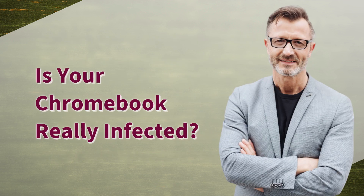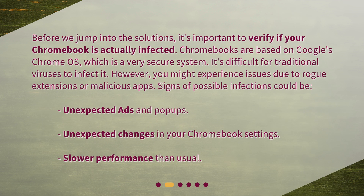Is your Chromebook really infected? Before we jump into the solutions, it's important to verify if your Chromebook is actually infected. Chromebooks are based on Google's Chrome OS, which is a very secure system. It's difficult for traditional viruses to infect it. However, you might experience issues due to rogue extensions or malicious apps. Signs of possible infection could be unexpected ads and pop-ups, unexpected changes in your Chromebook settings, or slower performance than usual.